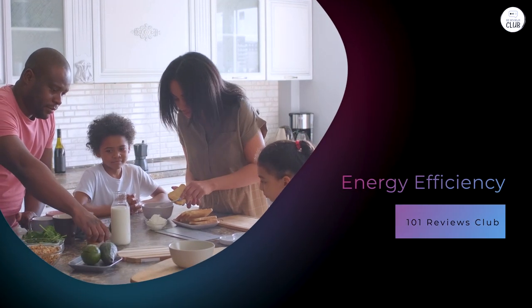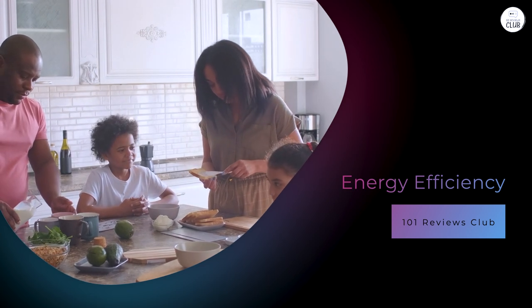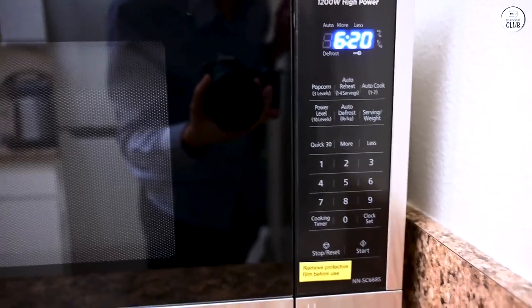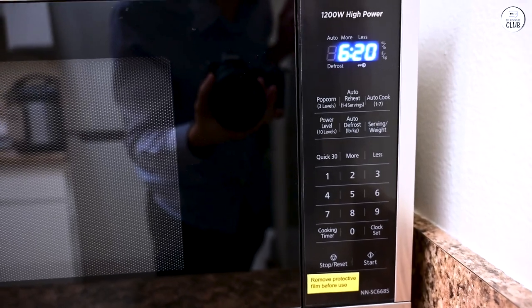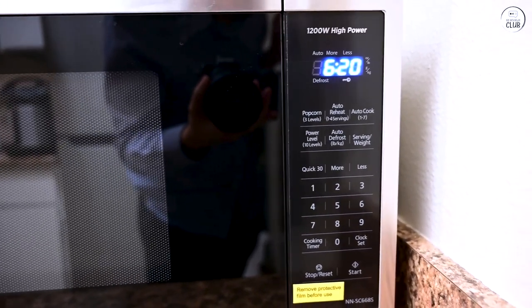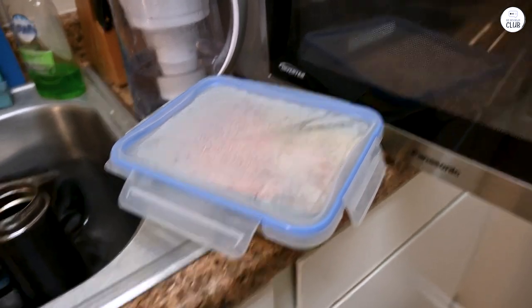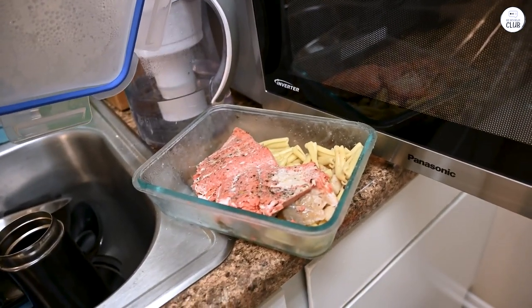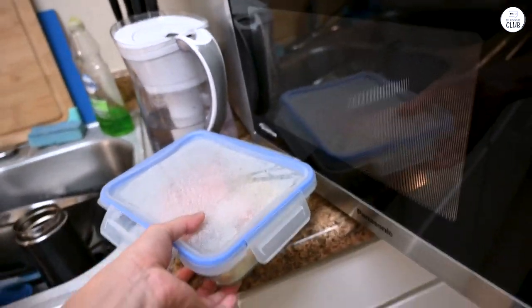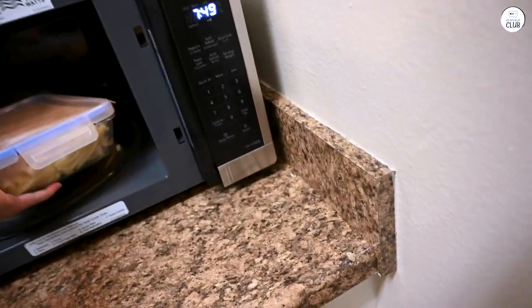One thing I was curious about when I first got this microwave was its energy usage. At 1250 watts, it's a powerful microwave, but I didn't want it to drive up my electricity bill. After a few months of use, I haven't noticed a significant change in energy costs. The inverter technology supposedly helps with energy efficiency by delivering consistent power instead of the on-and-off cycling of traditional microwaves, and it doesn't seem to consume more energy than any other microwave I've used.